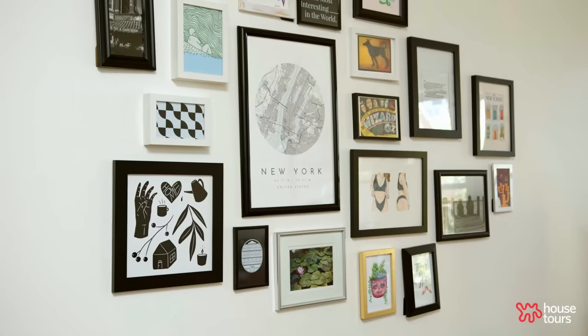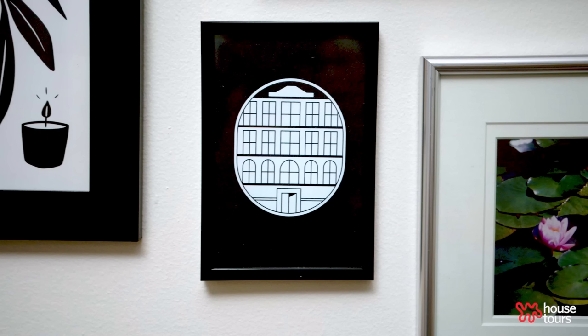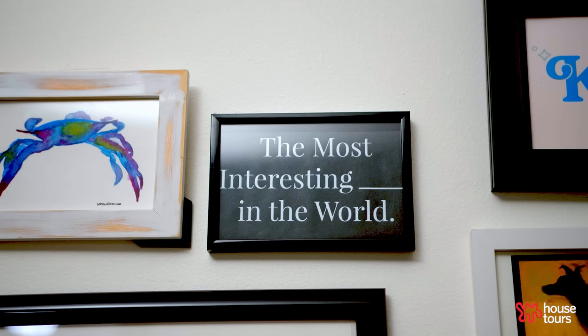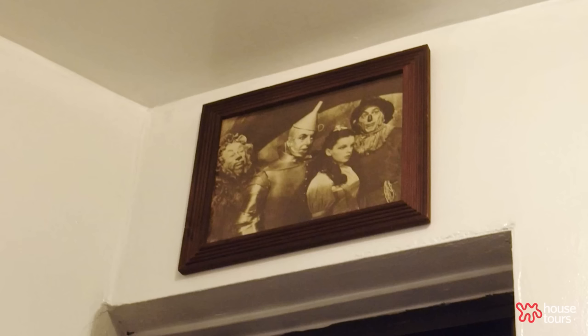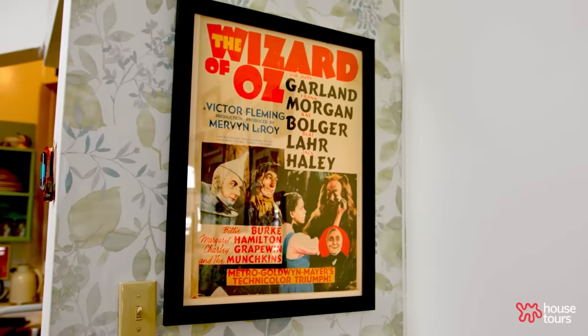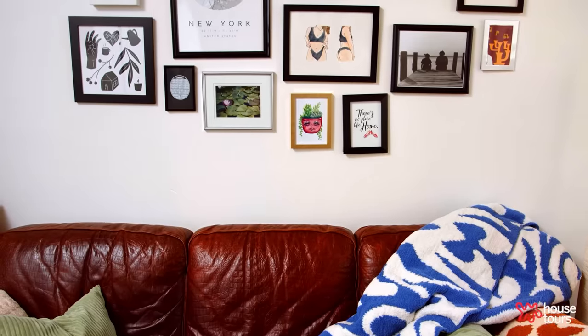I wanted to put a gallery wall in my studio because I feel like it's a museum exhibit of me. I have a lot of Wizard of Oz memorabilia because it was my mom and my favorite movie. One of my birthday parties was Wizard of Oz themed — I was Dorothy and we created the entire yellow brick road and Emerald City in my backyard. My mom is the best at birthday parties.